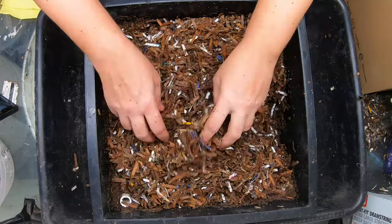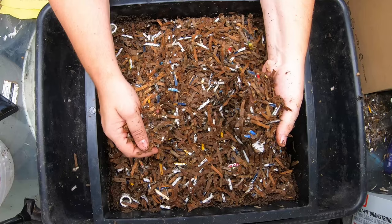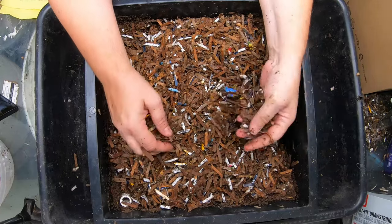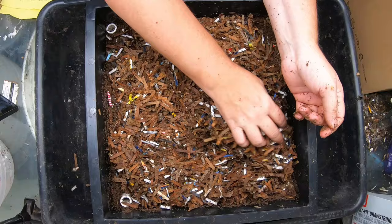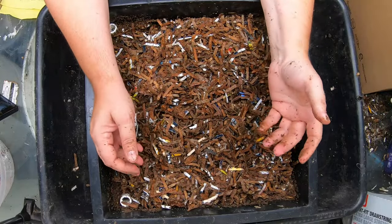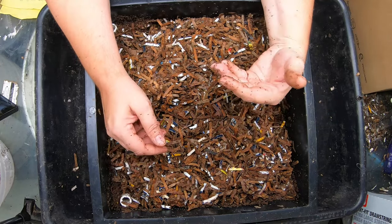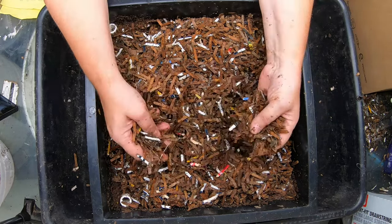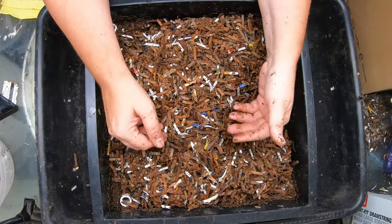Another question somebody asked is what kind of beddings could they use — should they use potting soil? No, I would not recommend potting soil. If you didn't have the ability to have cardboard, I would probably get organic composted cow manure. They usually sell that at any of the big box stores year round, and I would use that as bedding.